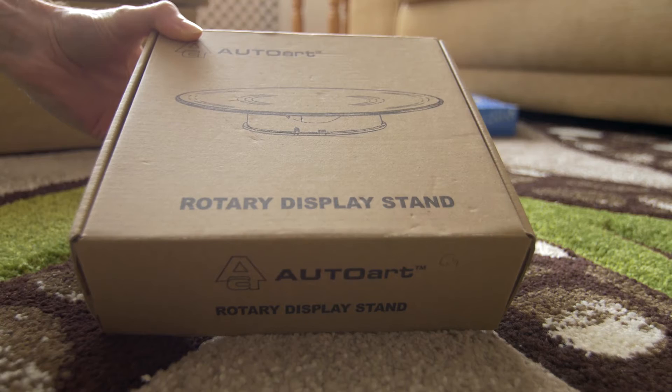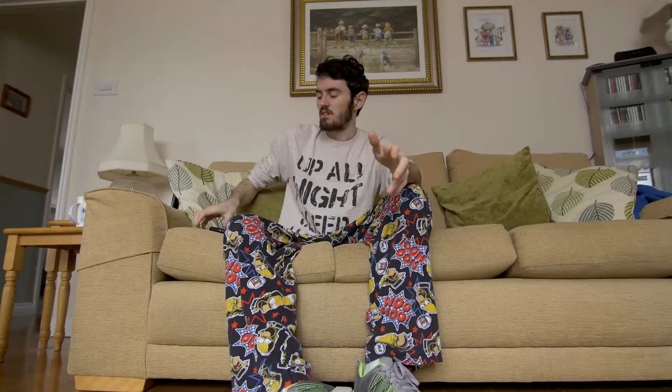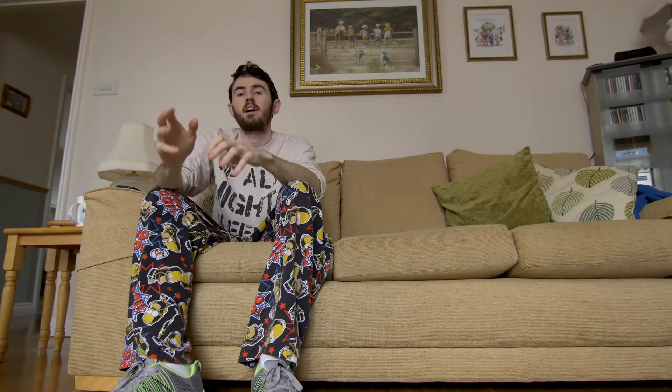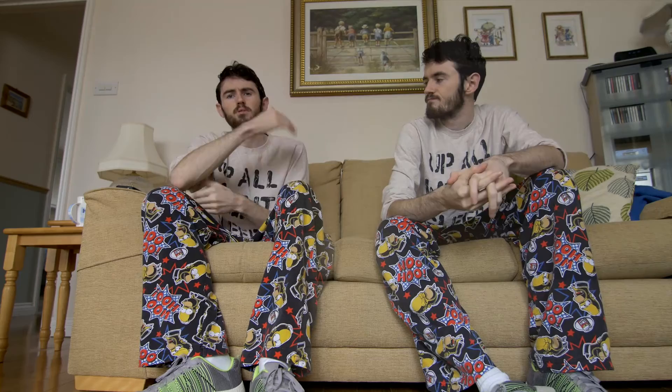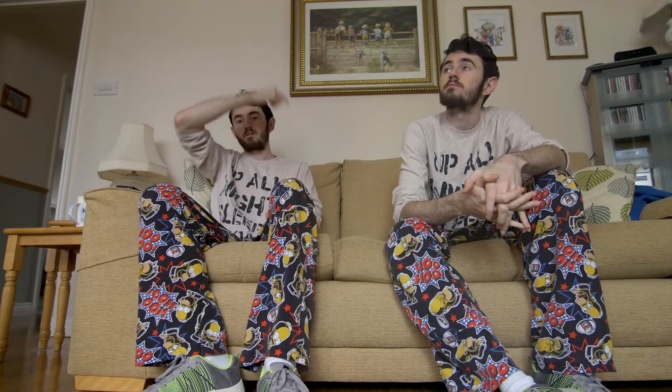I did it with a rotary display table called, I think it's a Lazy Susan, with a mini tripod on it and my GH4 on top with a wide angle lens. The basis of this effect is the same as the cloning effect where if you had the same person sat on one side of the chair — if I sit here now and then after a while I would move over — you can do a cloning effect by simply masking around either me or the me over there and overlaying the two.